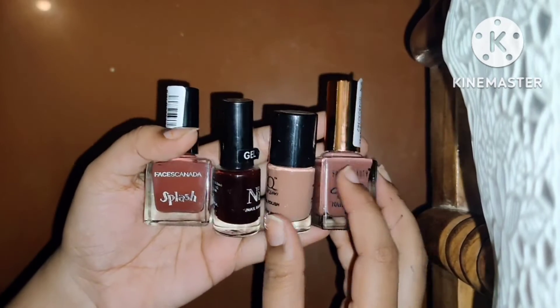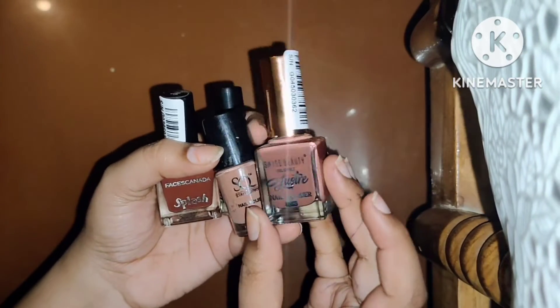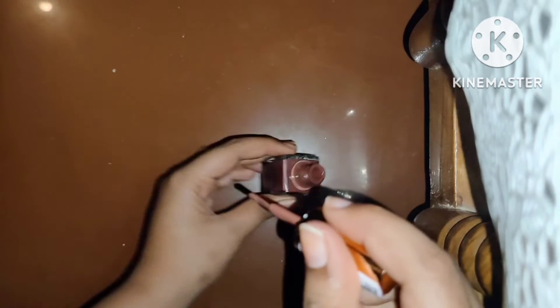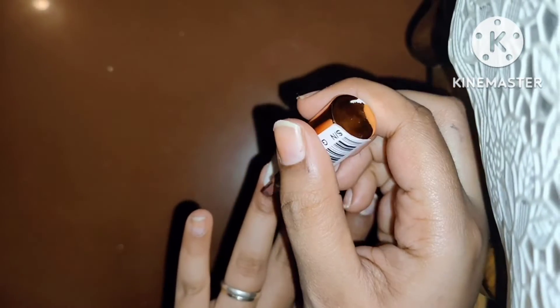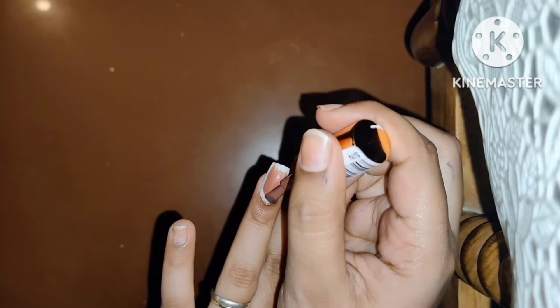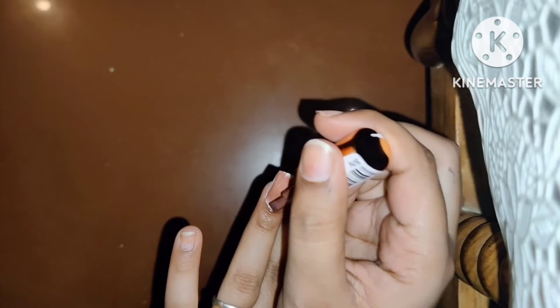Then you will use the nail paint. I will go with the brown color — this is Swiss Beauty nail paint in shade 31. I will use this nail paint today. Now I will show you the nail paint on one finger. Apply the nail paint properly and evenly.